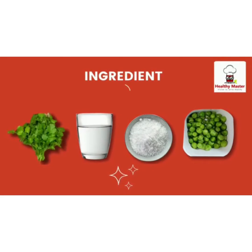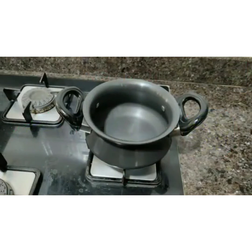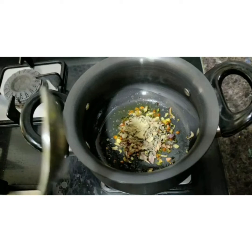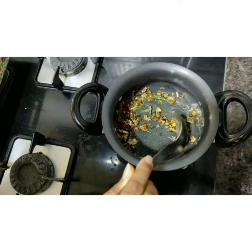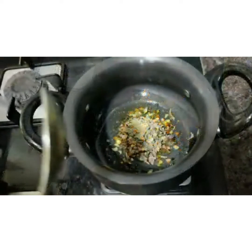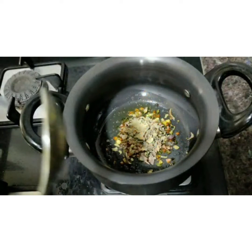Let's start the recipe. Heat a pan and add one tablespoon of ghee. Now add one tablespoon of Healthy Master ragi masala and sauté for a second. If required, you can add a pinch of salt or vegetables of your choice. Note that this ragi masala already contains salt and roasted vegetables in it.